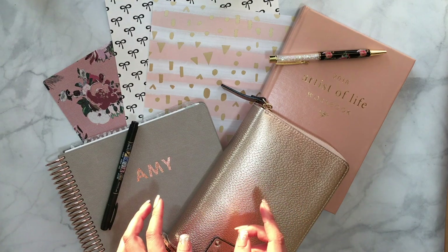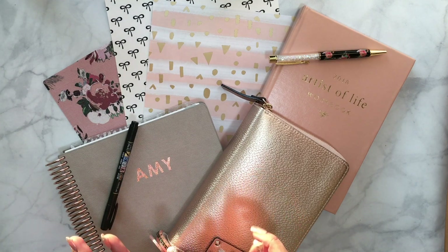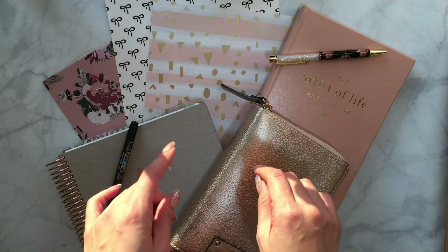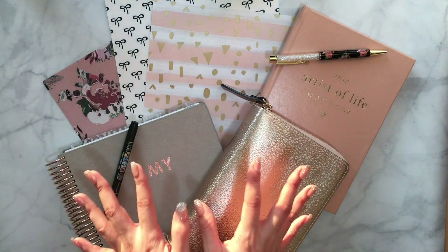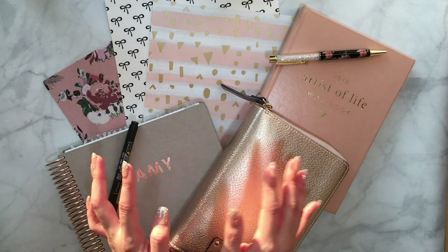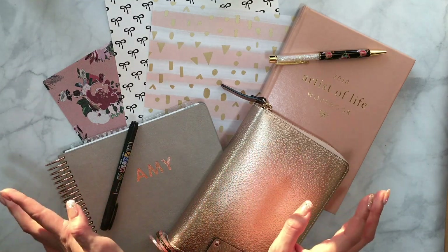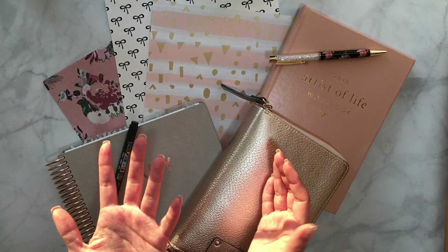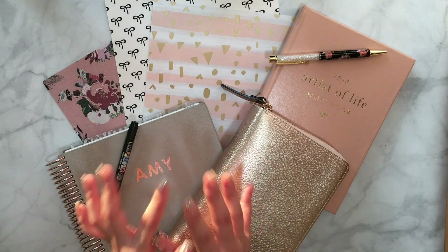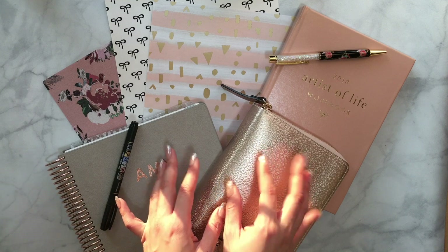I do have another channel called Peachy Green Paper, which is based off of my Etsy shop, and I also have a planner-focused Instagram at Peachy Green Paper — I'll put all the links down below. That's my main sticker channel because I had previously posted videos on this channel, but I wanted a more focused, dedicated channel just for all things planner.